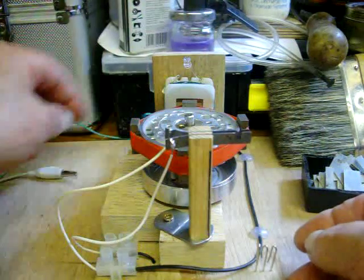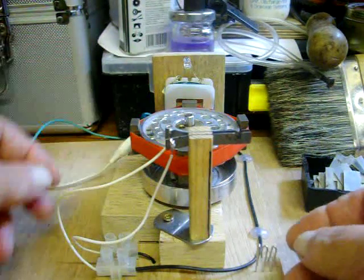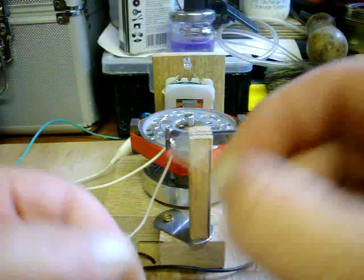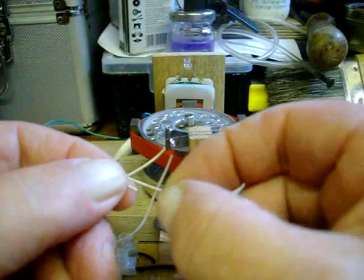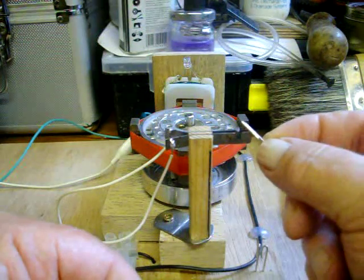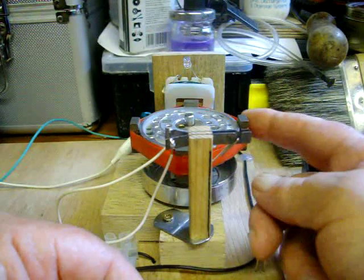Anyway, I'll hook it up and let you see it running. I mean, it's not 100%, but it'll do until the real reed switch comes in. They have to be pretty exact — well, rough enough — they need to trigger. Just slip it on there and give it a wee turn.